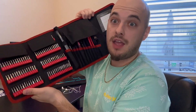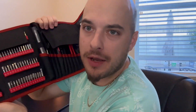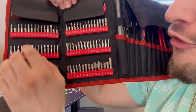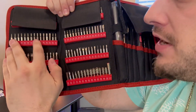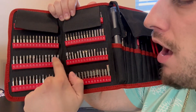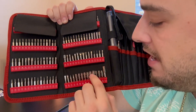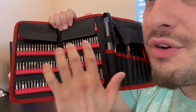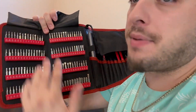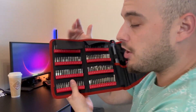So this is an electric screwdriver set. Look at this set — it's huge. There are so many different bits here. Every single Torx bit you could imagine, every single Phillips head, and even random bits that I don't even know. There are so many different bits — this set is honestly amazing.